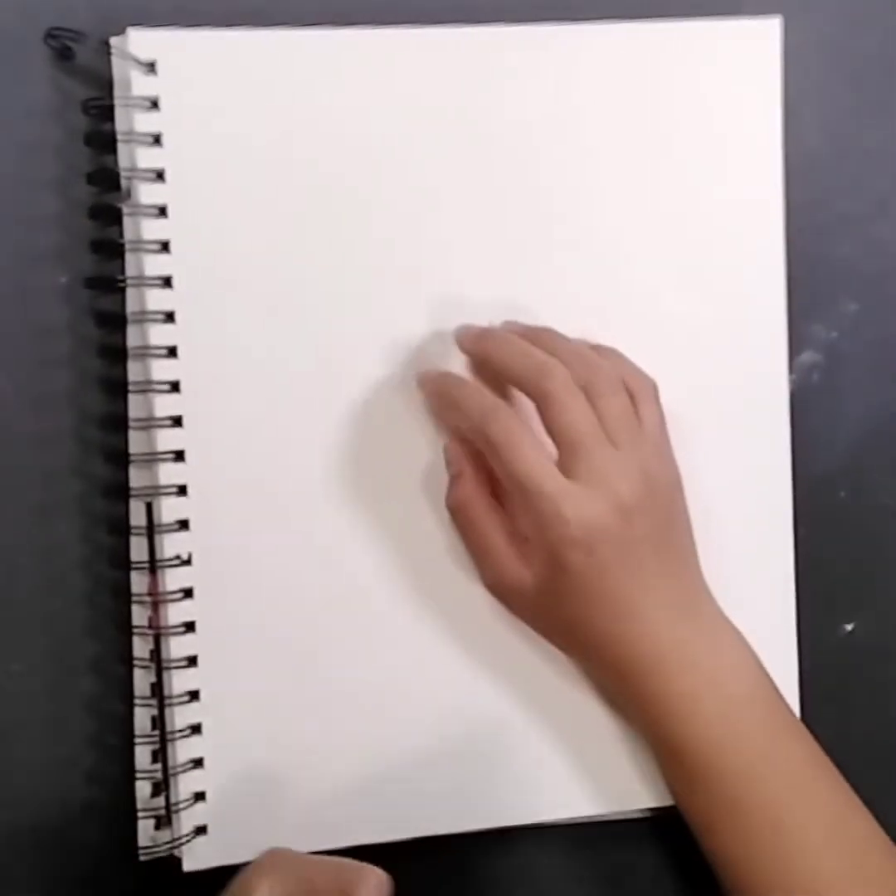Hi guys, welcome to a new video of Pastels Weeby. Today I'm going to be giving you a tutorial on how to draw Ron Weasley. This is part of my Harry Potter series.